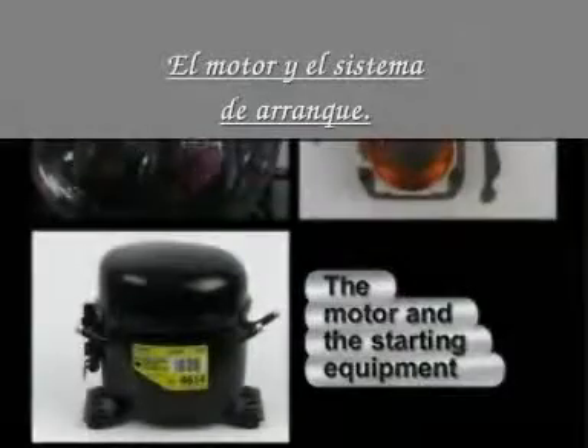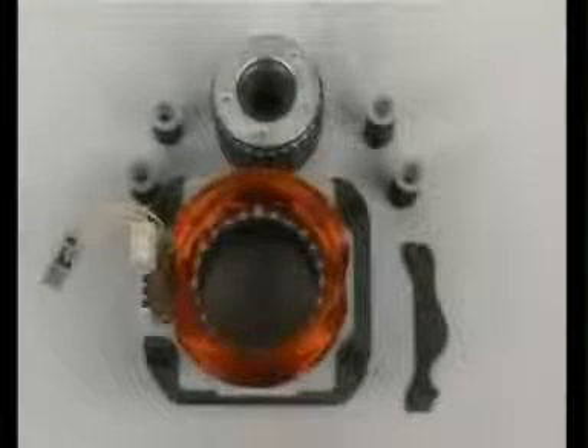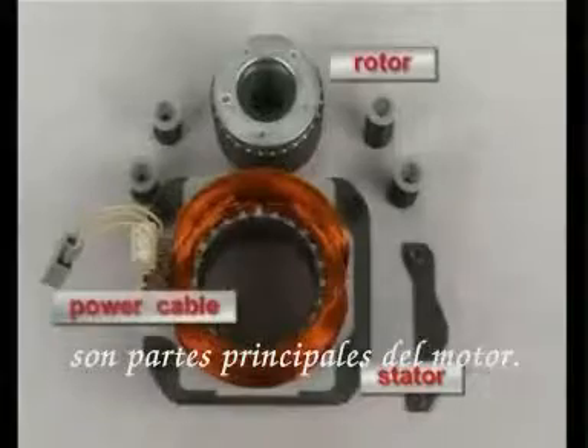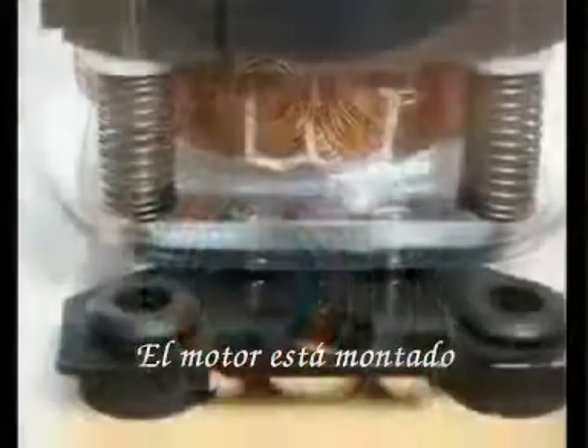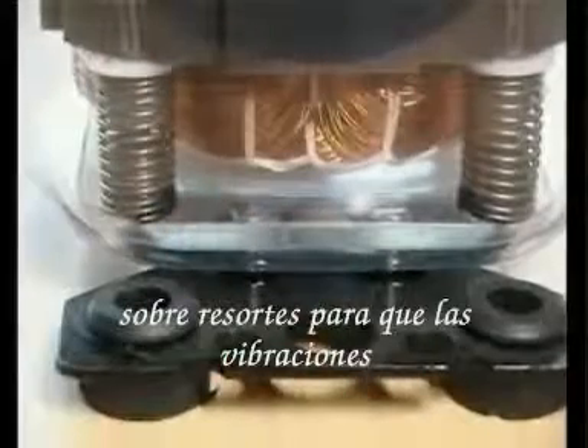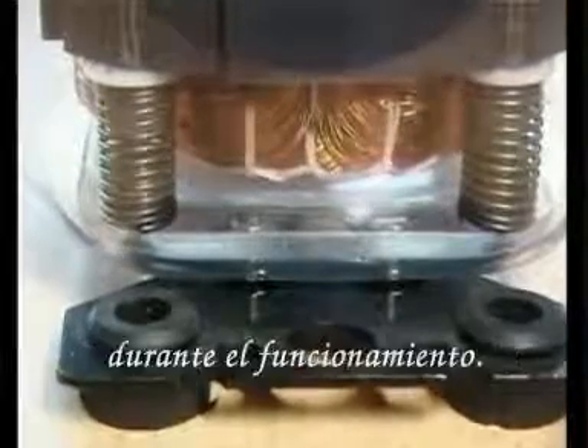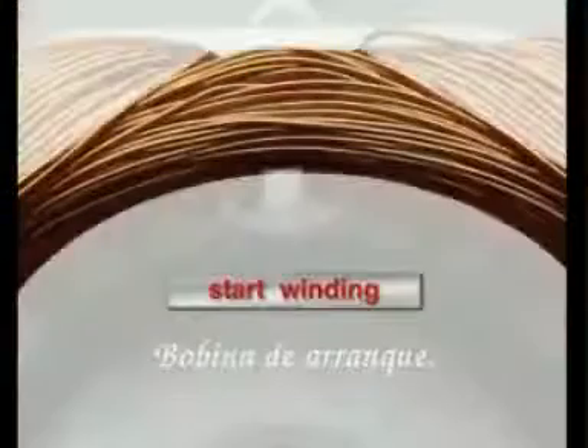The motor and the starting equipment: the starter, the rotor, and the power cable are the main parts of the motor. The motor is mounted onto springs so that vibrations are not transferred to the compressor shell, ensuring a low noise level during operation. The starter consists of a starter stack which is welded together out of sheet metals and two windings of enameled copper wires — a start winding and a main winding.